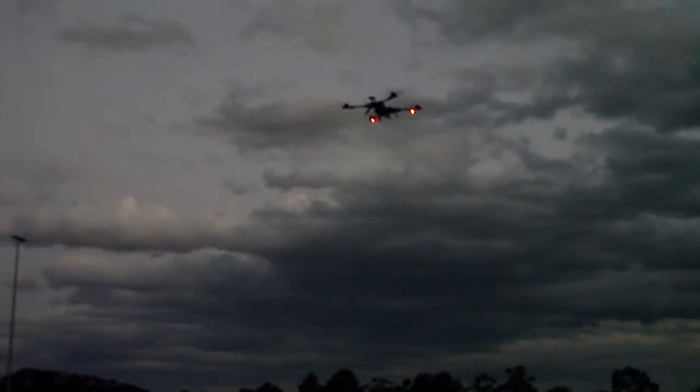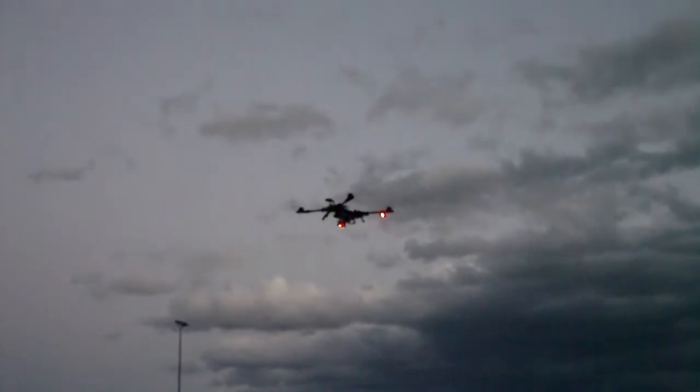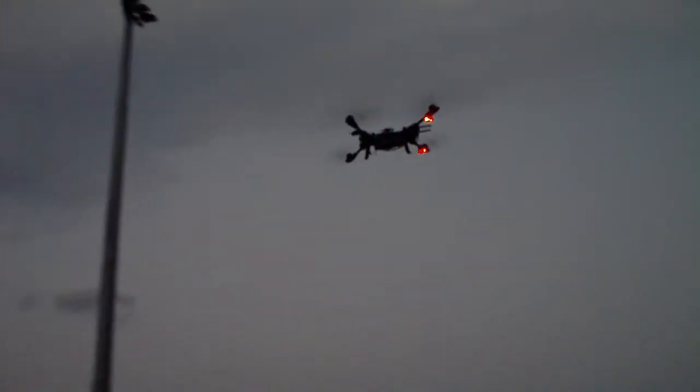Just had some really strong wind pick up there, so we'll see how it handles that.